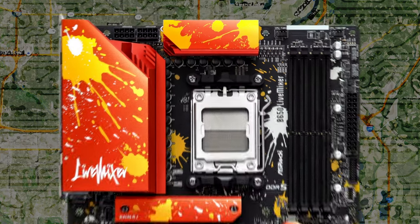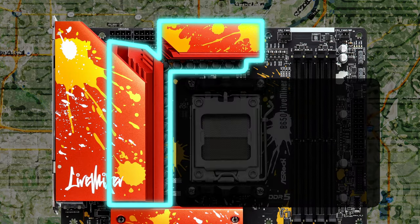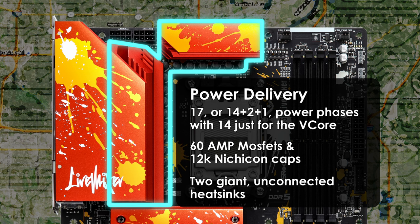Finally, we come to the power delivery. The B650 Live Mixer has a 17-phase (14+2+1) power delivery with smart power stages featuring Dr. MOS. 14 phases are dedicated to the V-Core with 60-amp MOSFETs. It also has Nichicon 12K capacitors and is optimized for monitoring current and temperature for each phase. There are 2-ounce copper interlayers on the PCB to help provide stable signal traces, keeping temperatures down and providing higher efficiency for overclocking. The two heat sinks for the power delivery are massive chunks of metal; while there is no heat pipe connecting them, their bulk should be substantial enough to dissipate heat.